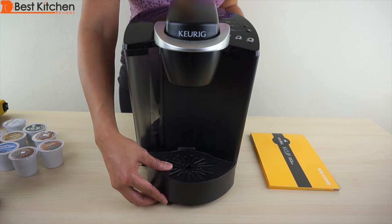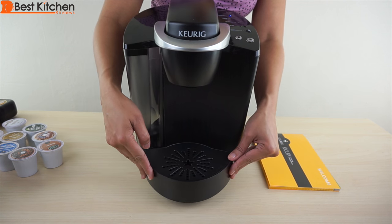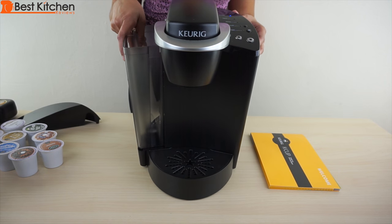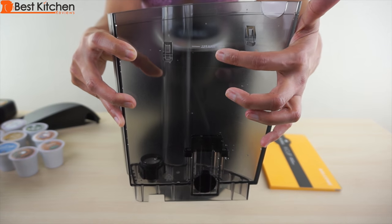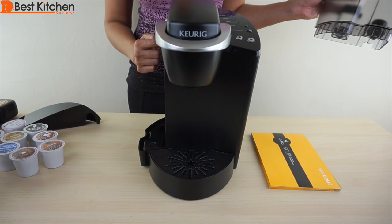The drip tray is removable. You can fit a travel mug here that's about seven inches tall. It slides back onto the unit. The water reservoir is removable and holds 48 ounces. There is a max fill line, and these two tabs go right into the slots on the side of the unit.